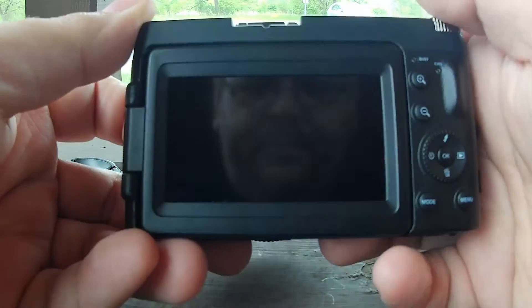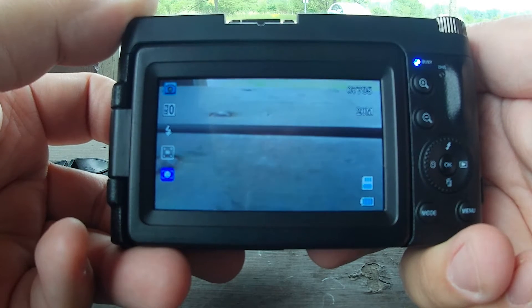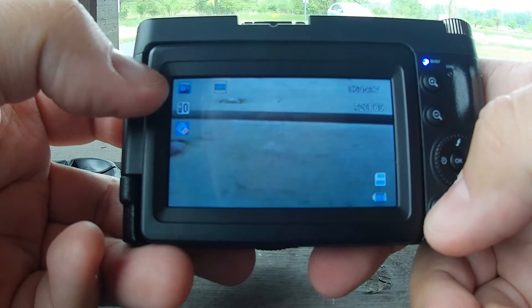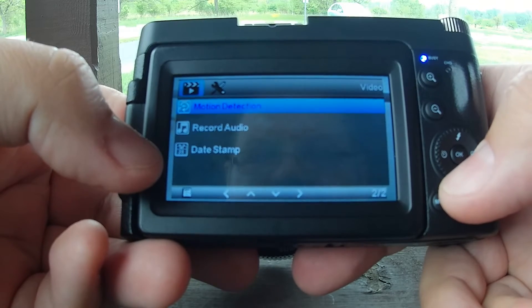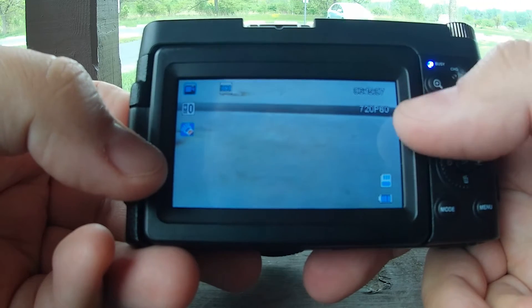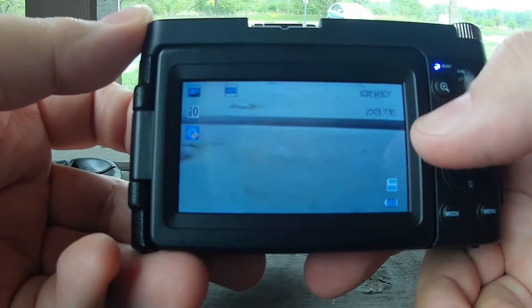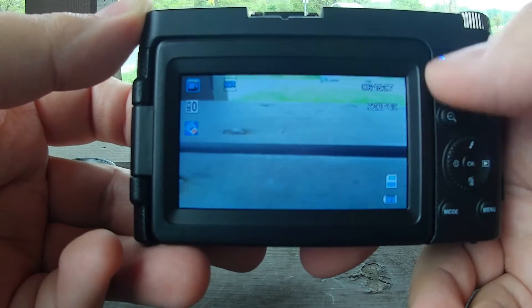Let's cover some of these basics. Single power button press, pretty quick startup. It starts in photo mode — you do have to switch to video mode to do video. It's got three modes: photo, playback, and video. Here you're going to see all your settings via the menu — resolution, loop recording, HDR, motion detection, all that kind of stuff, exposure. I have it set to 720 because I suspect the 1080 footage was an upscale. So we're going to max it out at 720, 60 frames per second. Might even see if we can play around with some slow-mo.